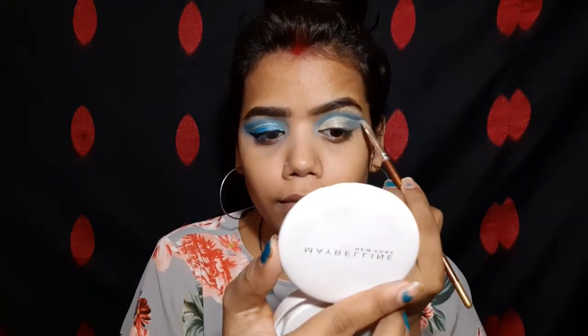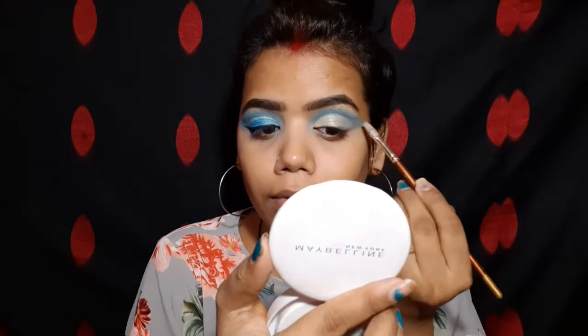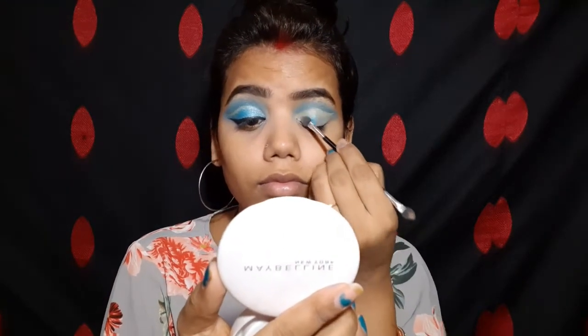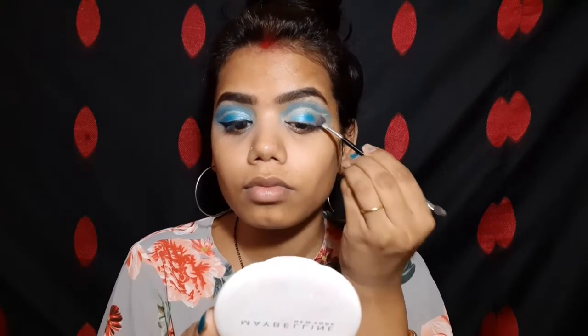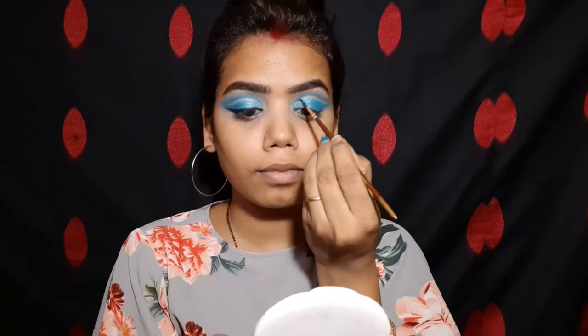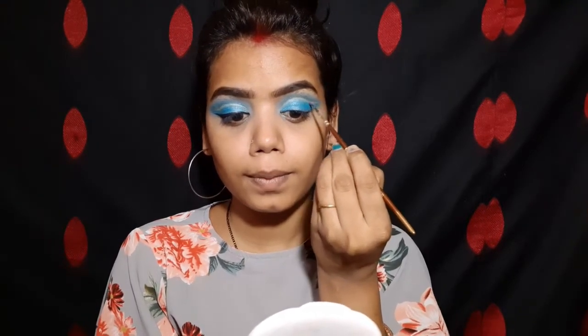Now you can see — if you do a cut crease with a brush, it works well. If you are a beginner, using a brush for cut crease is very helpful. I will place the color on my eyelid with a sponge applicator so the coverage is very good. I am using a pencil brush along my crease line and cleaning the edges so they are neat and clean.